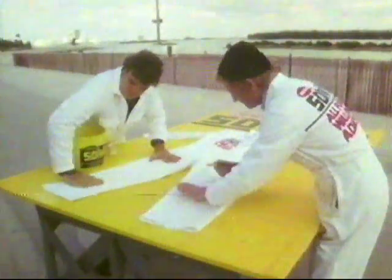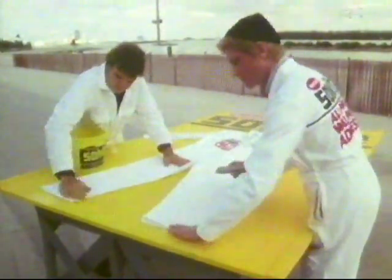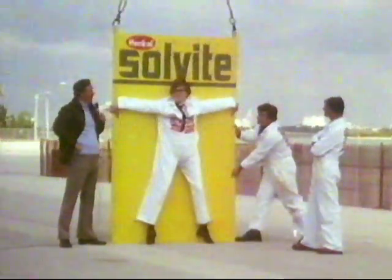Yesterday, we used Solvite all-purpose wallpaper adhesive to paste the back of a pair of overalls to this panel. Today, a 12-stone man is wearing them. And when you consider that the only thing keeping him in the air is the sticking power of Solvite...